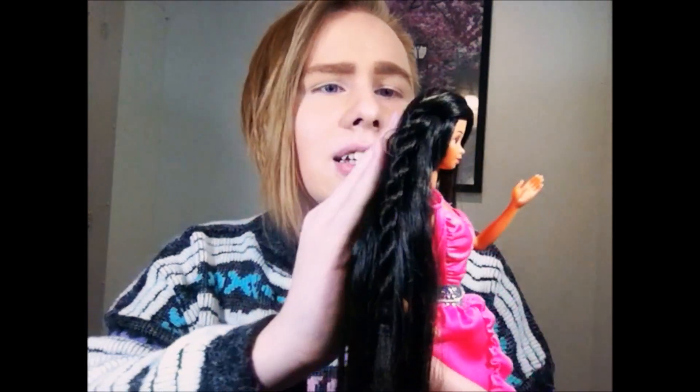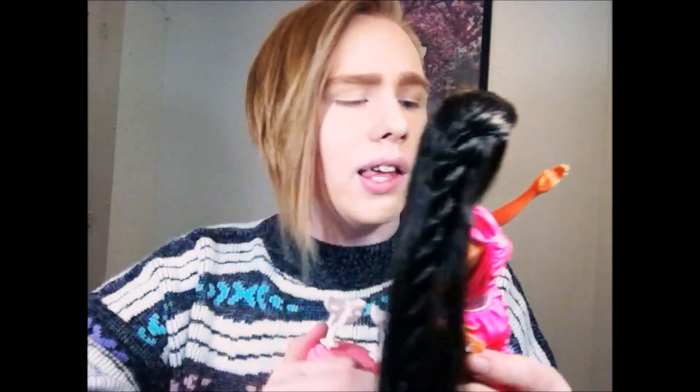Her hair was very oily when I got her — it had a very greasy, sticky feeling, which was strange. I had to play with her a lot and condition it a few times to get it to not feel that way, and it's still a little sticky but not like it was. That's one weird thing about her, and I'm not the only one — another YouTuber said the same thing in her video about this doll. So if you get this doll, be aware of that, and let me know if yours had that problem too.